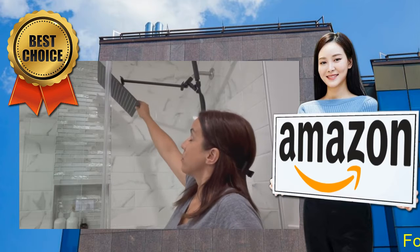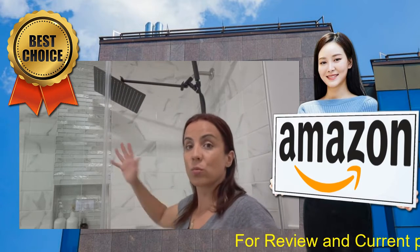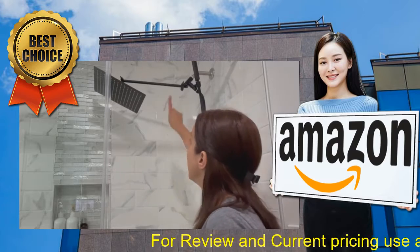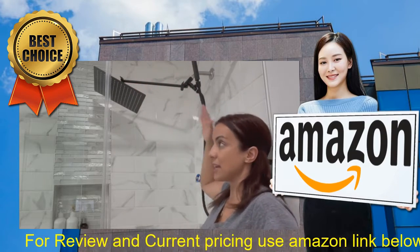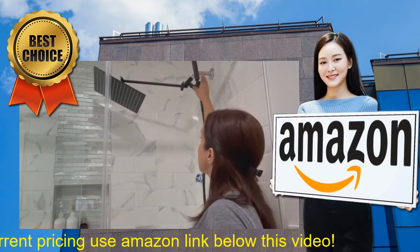The rainfall shower head moves around so you can aim it in different directions when you're taking a shower, which is really cool. It has this 15-inch extension arm, so the shower head is not really close to the wall — it's a little bit further back, so that's pretty cool.